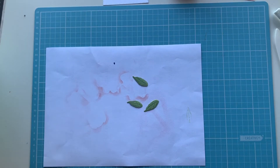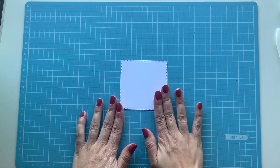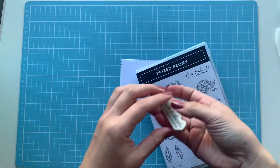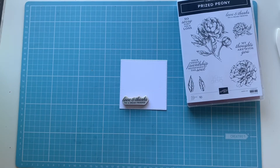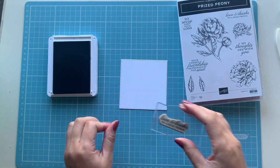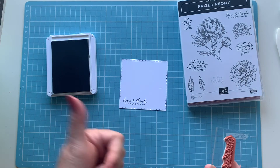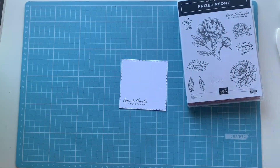Now I'm bringing back our first square die cut and we're going to stamp our sentiment. I'm using Gray Granite ink and I want to use the 'Love and Thanks to a Dear Friend' sentiment — I really like that one. I'm just going to stamp it towards the bottom left-hand corner because we're going to be putting the peony on the other side of the paper. Thumbs up — I got it in one go, didn't have to use another piece of paper, and no ink on my hands!